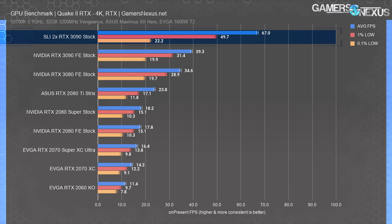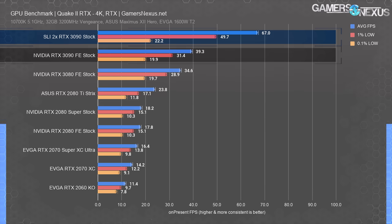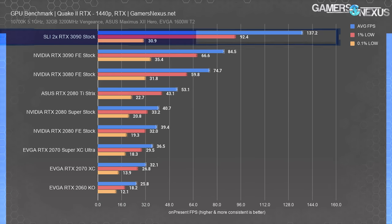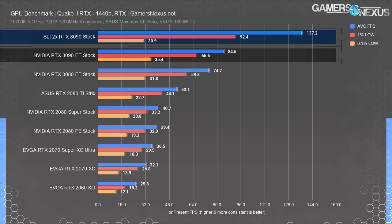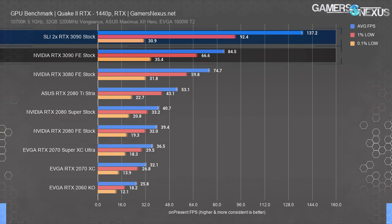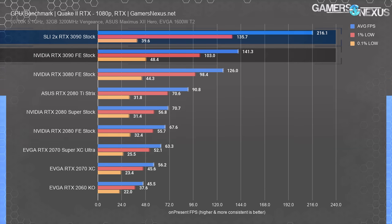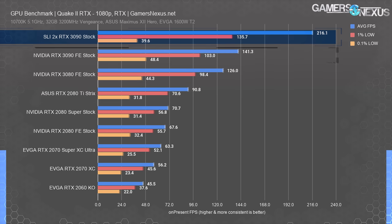Quake II RTX is last — on Vulkan and fully path traced, making it an interesting title for determining RT core performance scaling. At 4K, the frame rate ran 67 FPS average, an improvement of 70.5% over a single RTX 3090, but with no improvement in the 0.1% lows. At 1440p, the SLI configuration ran 137 FPS average with 0.1% lows dipping below the single card — a 62% improvement. At 1080p, we saw 216 FPS average, with lows below single-card level again, about 53% over the single card. If you want to revive a competitive Quake career with RTX enabled, this would help.